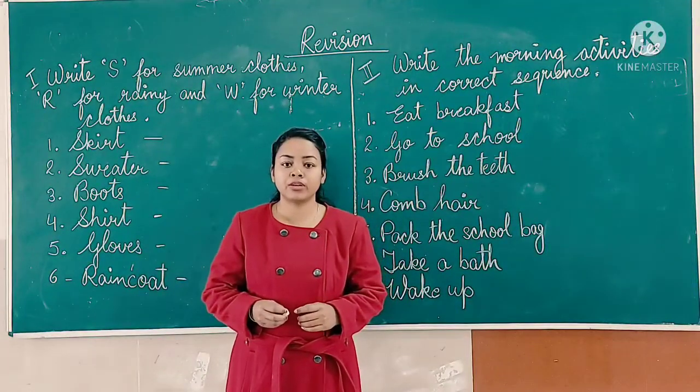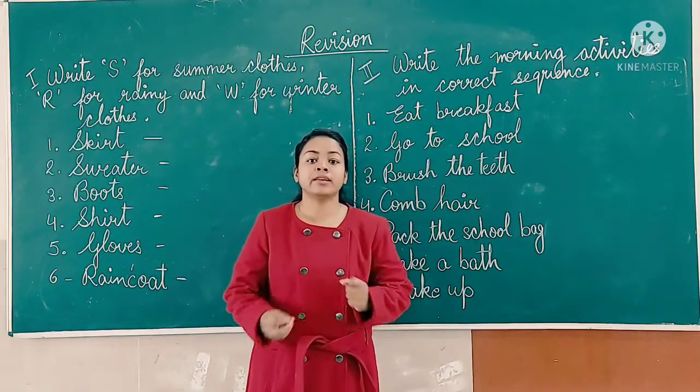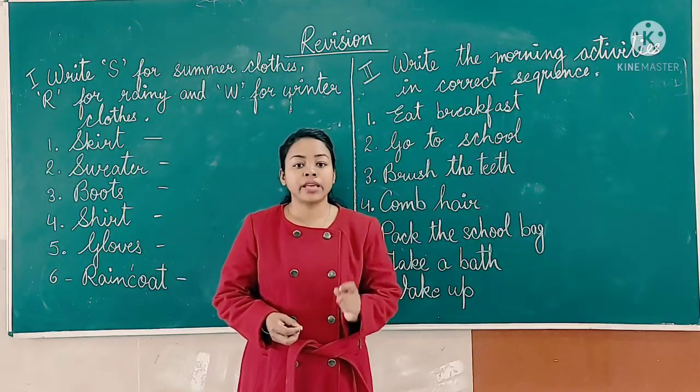Hello everyone, welcome back to Ardana Knowledge class. Students, today we will revise the topics: seasonal clothing, morning activities, and safety rules.